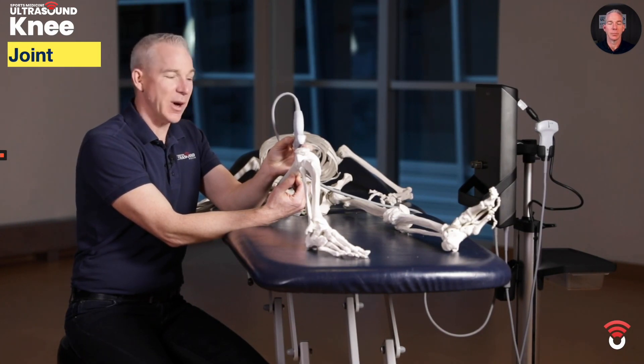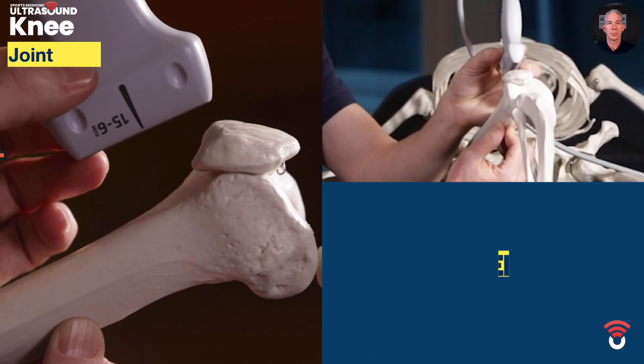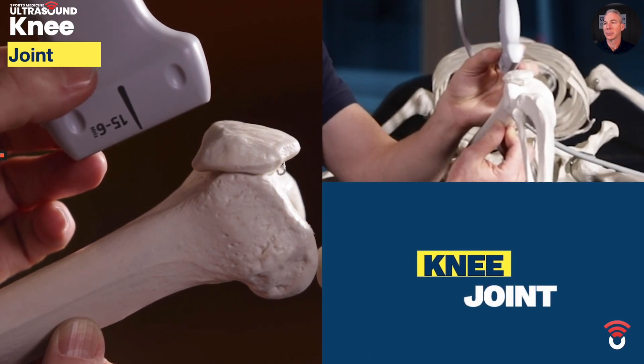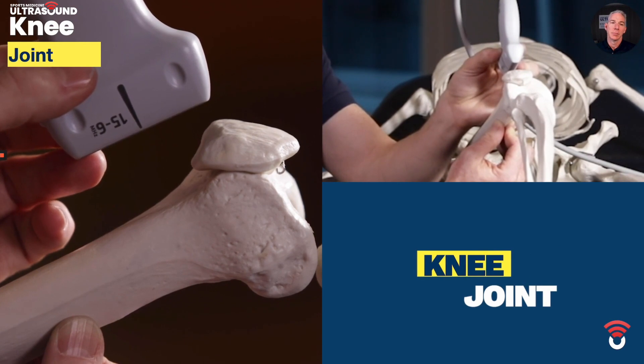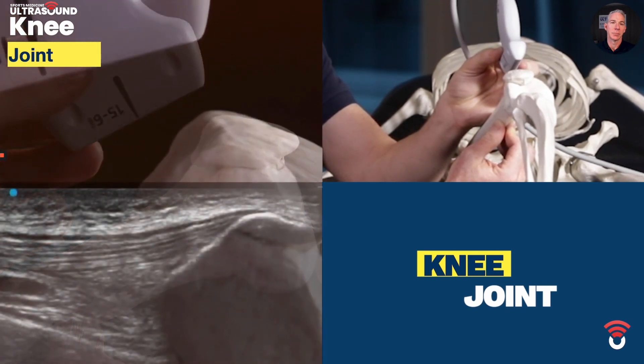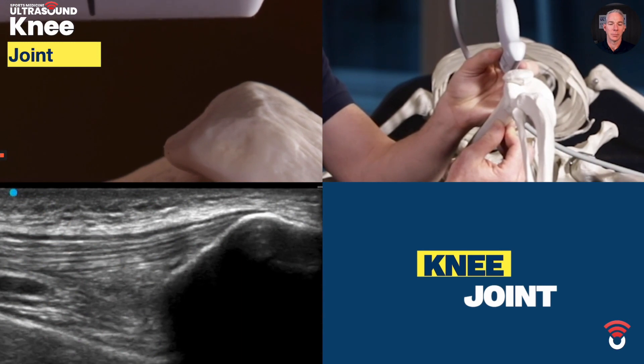The patient position is supine with approximately 30 degrees of knee flexion. The landmark is going to be the proximal pole of the patella and the orientation of the ultrasound probe is going to be long on the femur. The movements are going to be slight angulations of the probe until the femur shines nice and bright, in addition to the proximal pole of the patella shining nice and bright.